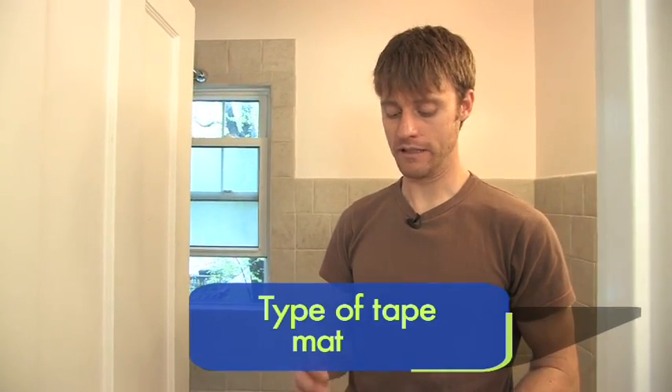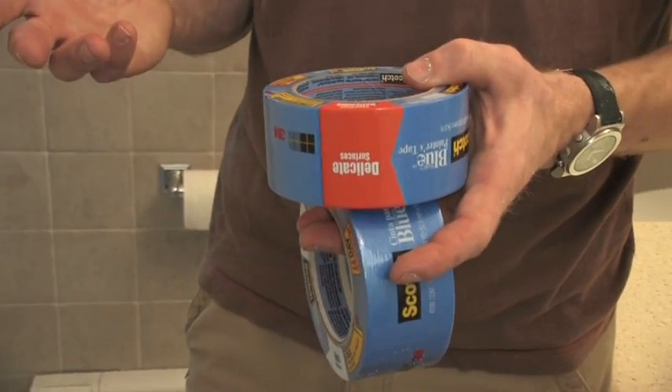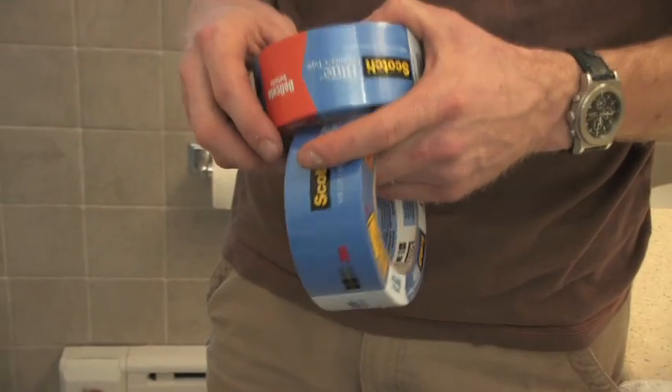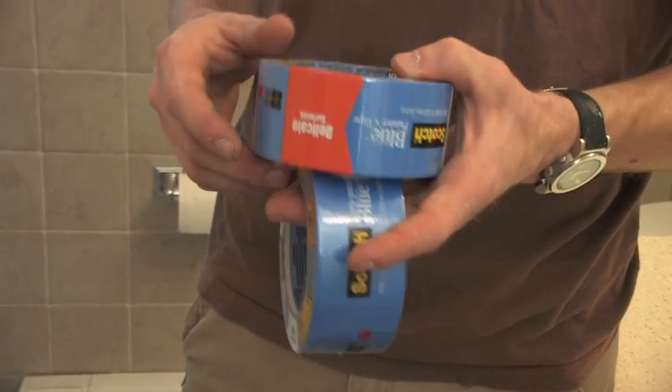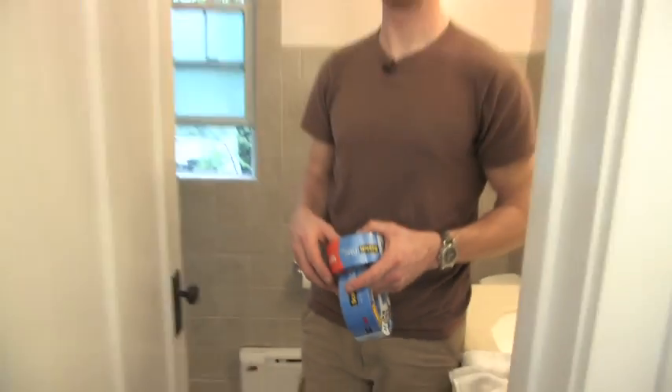So a low adhesive scotch tape — the blue tape, the blue painter's tape that everybody knows — that's the best stuff. They make it even in seven day adhesive quality so that you can actually leave it on for a full week and not have to worry about it. But get it off as soon as you can because the less time it spends on there the better off.